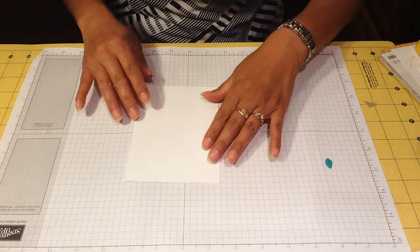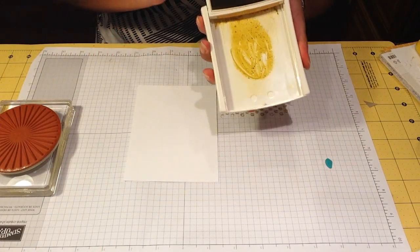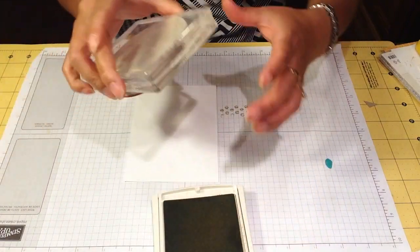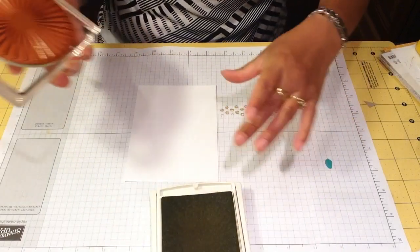This is a white cardstock paper, four by five and a quarter. I'm using my new Hello Honey stamp pad and we're going to use that — we're going to stamp it on the paper.